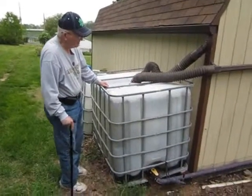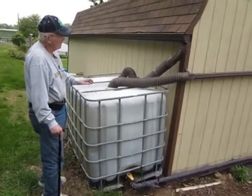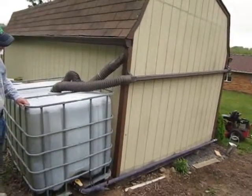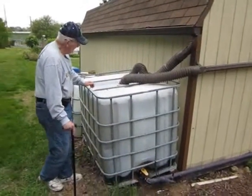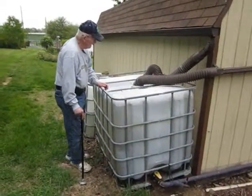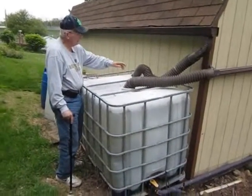Welcome to my water collection system. What I did — I put my rain spouts on the shed and made sure that the downspouts came over into this tank. It already had one big hole in it and I cut another hole so that both rain spouts go down.